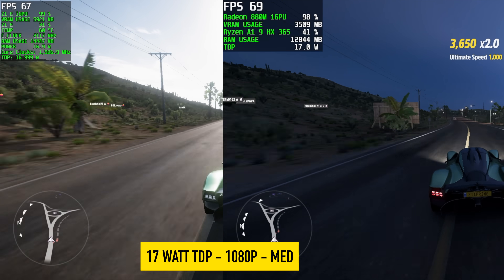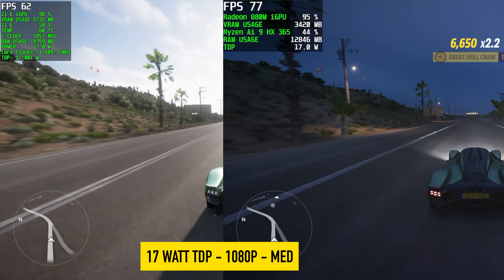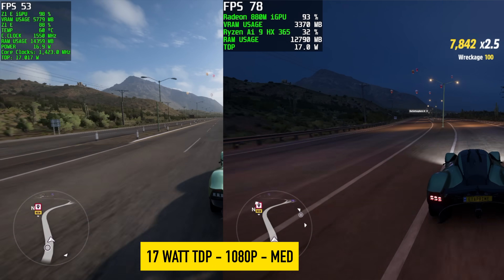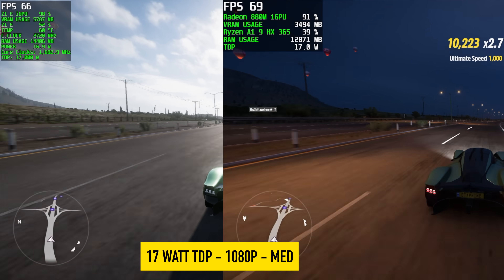One of the most impressive gains was in Forza Horizon 5, which is already an easier-to-run game that performs well on these iGPUs with the right settings. We're at 1080p medium with no FSR — a true 1080p — and on the AI 9 we're seeing an average of around 76 FPS at 17 watts.